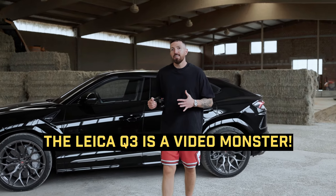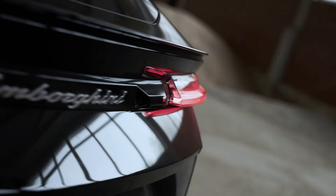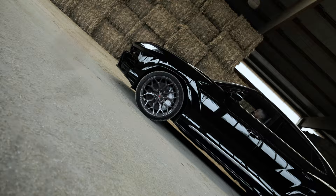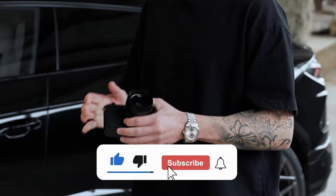The Leica Q3 is a video monster! In today's video we will show you what the Leica Q3 is capable of doing with video modes. This is a customer car and I will try to shoot by myself. I got the Leica Q3 set up to video mode.